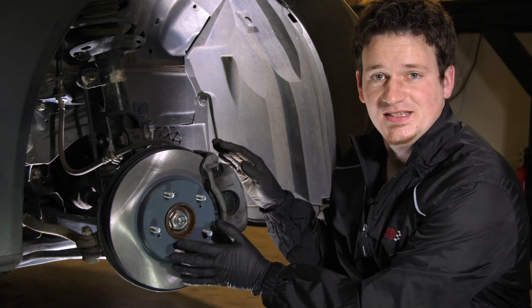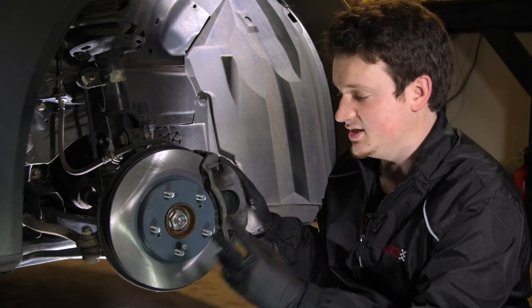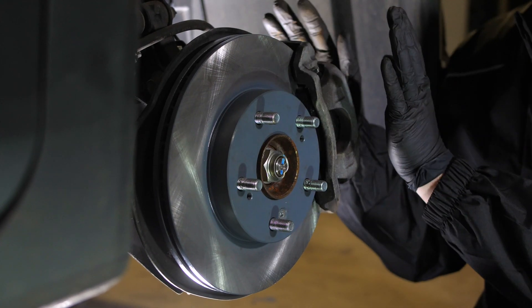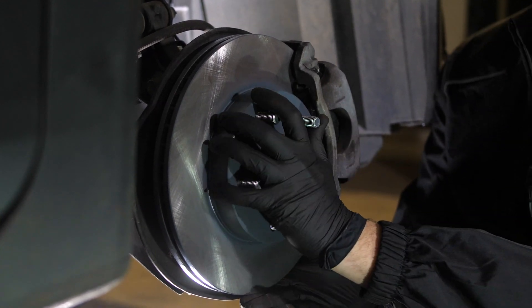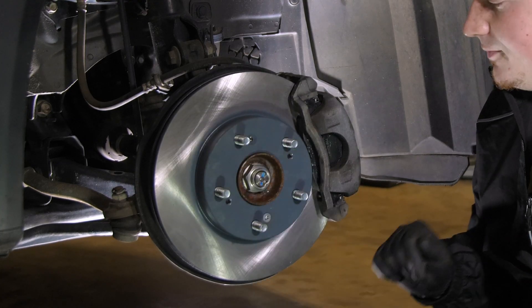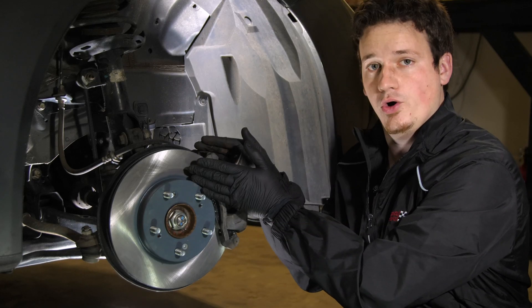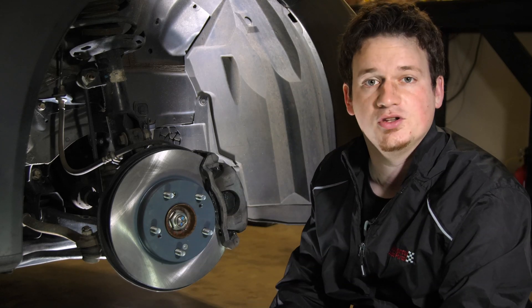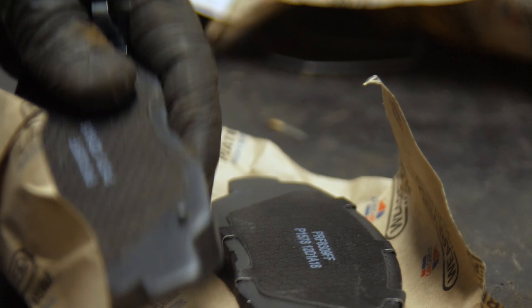With most modern cars today, you have disc brakes. This is what your brake assembly looks like. There are two main components: the brake rotor and the brake caliper. The brake rotor actually spins with the tire as you're moving down the road. The brake caliper puts a clamping force onto the brake rotor, providing friction, thus stopping your wheels. There are brake pads inside the brake caliper that push against the rotor to stop it from spinning when you need to stop.